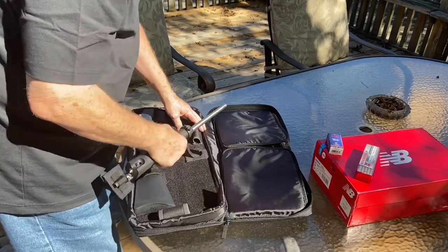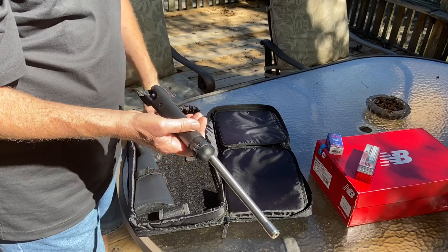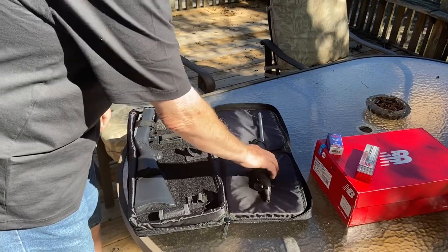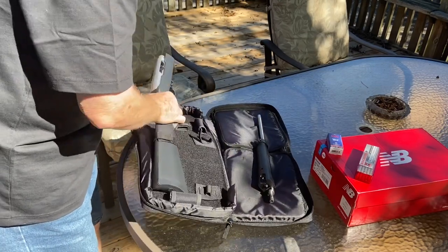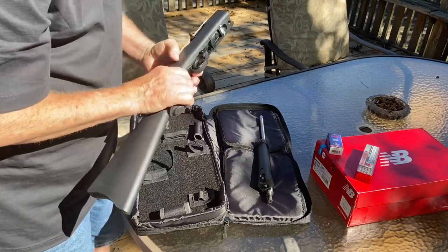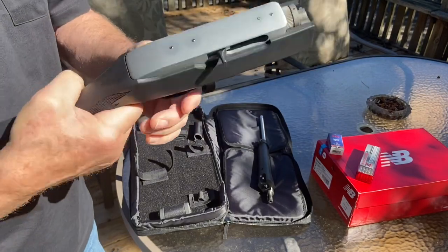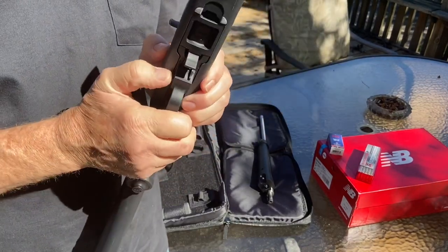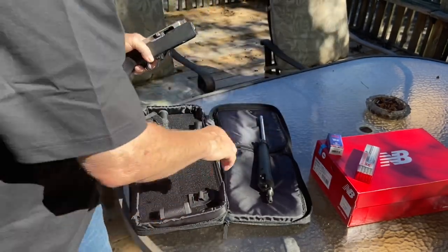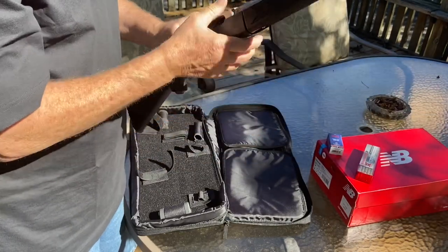When you look at the Ruger 10/22 online, it might have all kinds of different-looking cases. This is the case that we have currently. Nothing in the chamber and it is on safe. Just stick it in there, give it a little twist, and it locks right in place.